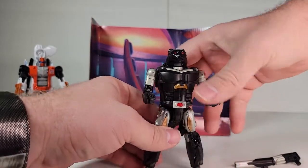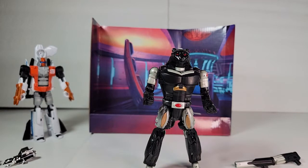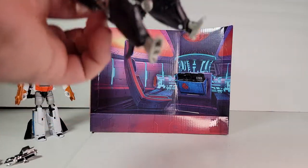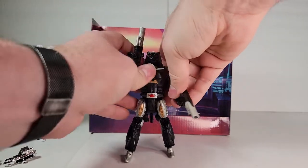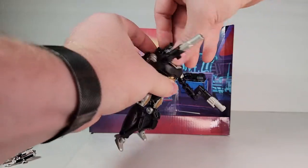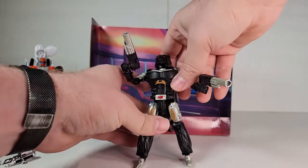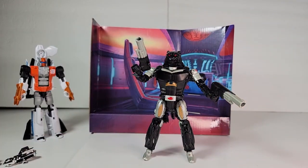Get him standing on his own — overall just really good, really strong. I'll go ahead and give him his guns. The head comes off, but doesn't actually go up, so you can't really give a good 'Decepticons forever' shout. But overall he looks pretty awesome.